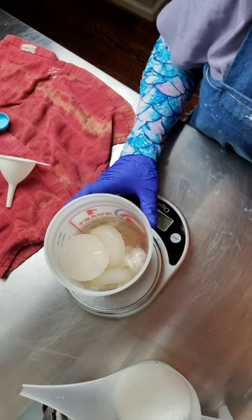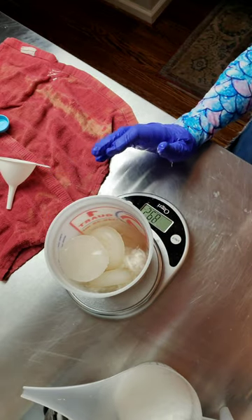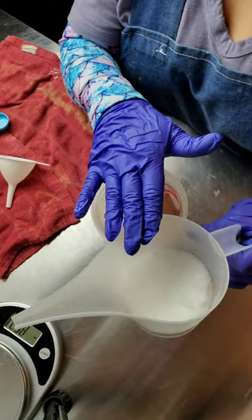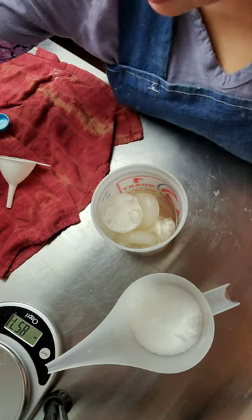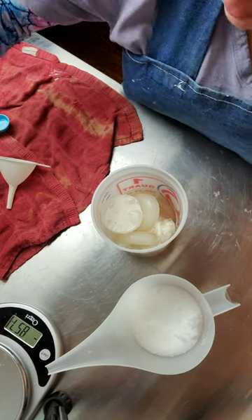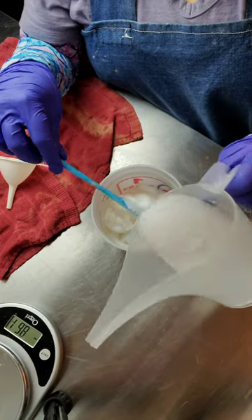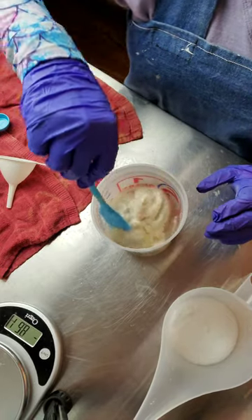In here I have pre-measured my sugar and citric acid with a little bit of my aloe from my lye solution. So now I just add my pre-measured lye. I'm wearing my eye protection and my sleeves just in case, but I've already done several of these and had no problems whatsoever.